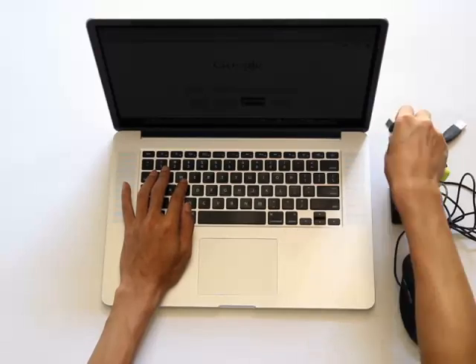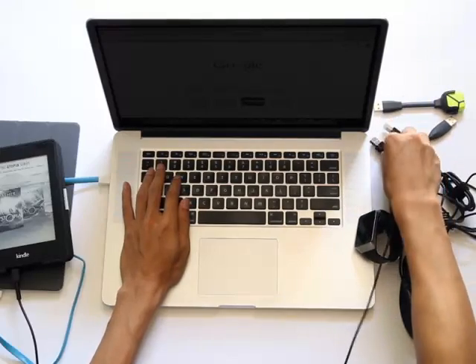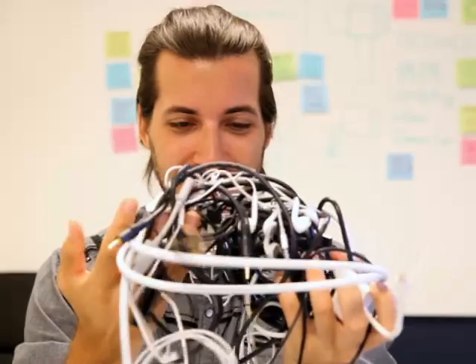Hot swapping devices doesn't work either. You can't use two devices at the same time. If you want to transfer files between your flash drives, you've got to unplug your mouse and your keyboard. That doesn't make much sense. And not just going through a crazy mess of tangled cords just to get the one that you need.